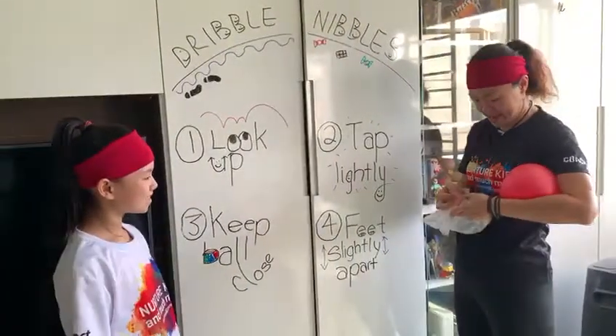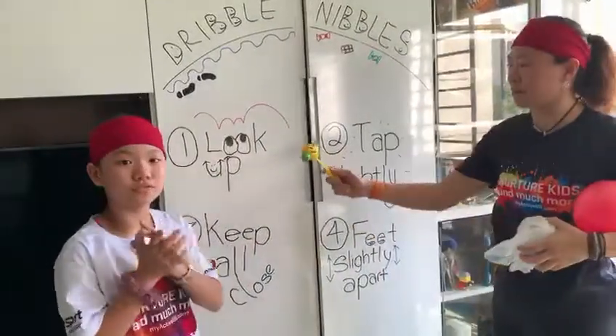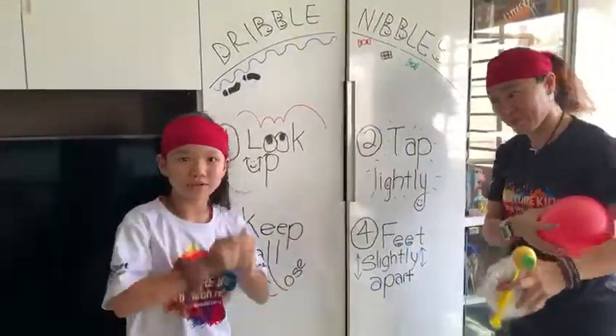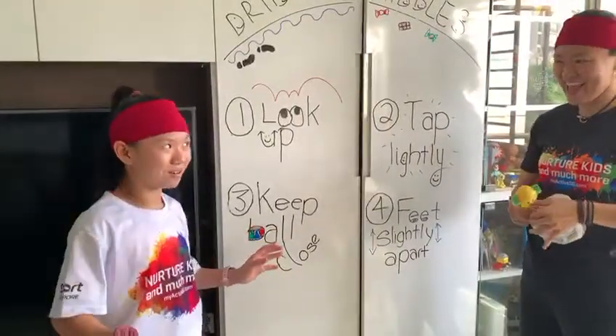So what are the four steps? Step one: look up. It's for your safety and also so you know what's in your way, so you can dodge the ball.